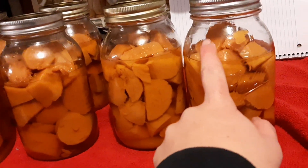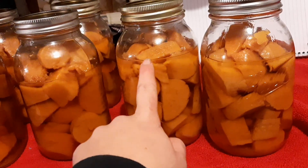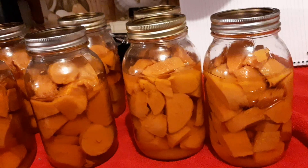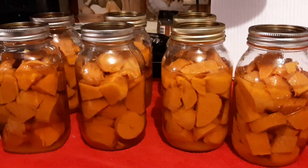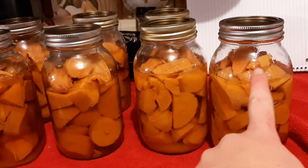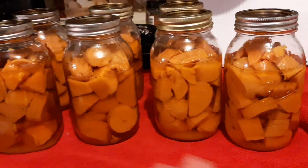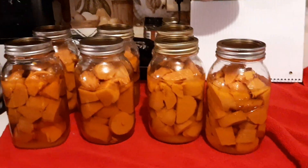Some of these may discolor a little bit as they sit on your shelf, since they are above the liquid line, but that doesn't mean they're bad. I just want to point that out for any new canners out there that do potatoes or sweet potatoes — if you have this happen, these could discolor, but they're still good.